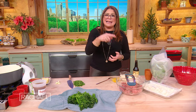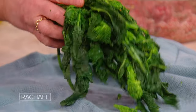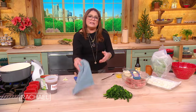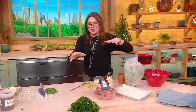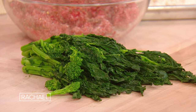The soup itself is basically a thinned-out tomato soup that we cook the meatballs as dumplings in, and then we add a bunch of broccoli rabe. All I did with this was cook it about three minutes in salted water to get a little of the bitterness out, then cold shock it and drain it on a clean kitchen towel. We're going to chop this up and throw it into the tomato soup where the dumplings are all simmering.